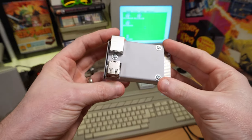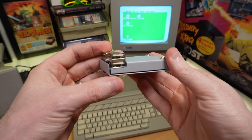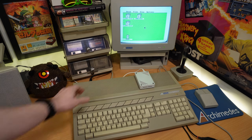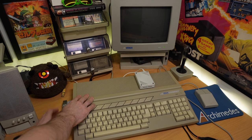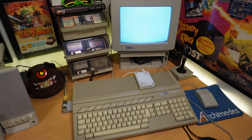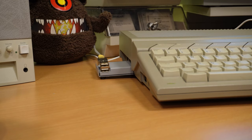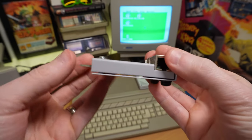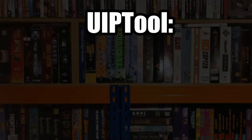The next device I want to show off is the NetUSB, and as I mentioned before, this adds networking and USB. To get up and running with the NetUSB you power your ST off, plug the device into the cartridge port and power it back on. All models of ST have this cartridge port, so it works great with all of the various machines out there. It has rubber feet so it doesn't put any strain on the port itself, which is a nice consideration. Of course, TOS doesn't have native support for networking or USB, so you need to use some additional utilities, and the one I'm going to demo here is UIP tool.